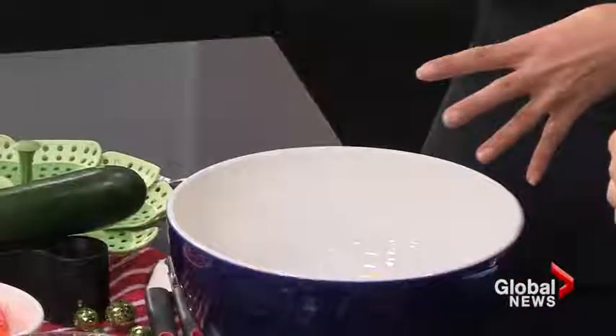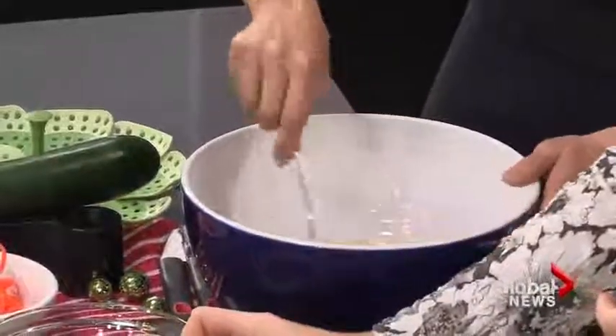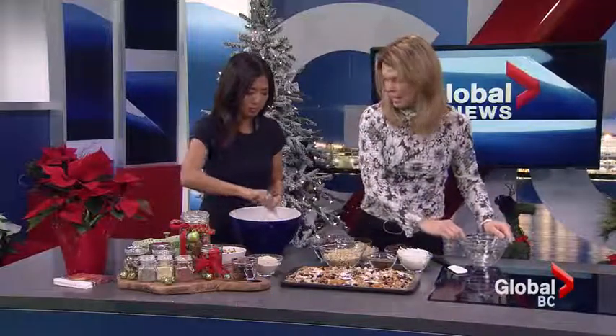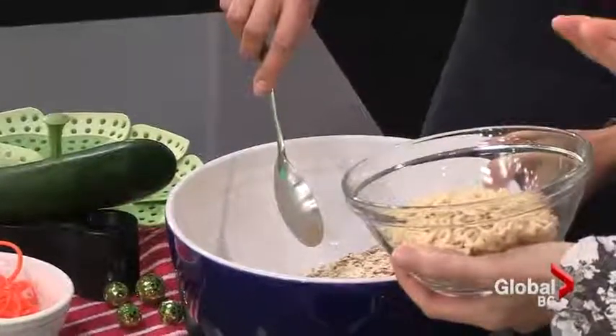We're using quick rolled oats. Go ahead and start mixing. Sunflower seeds are a great addition — they can be roasted right at the beginning. I also add almonds at the beginning because they need a little bit longer to roast.